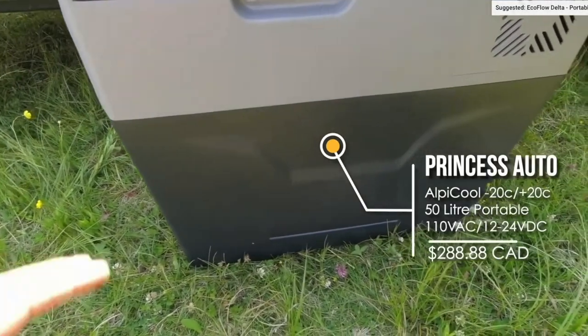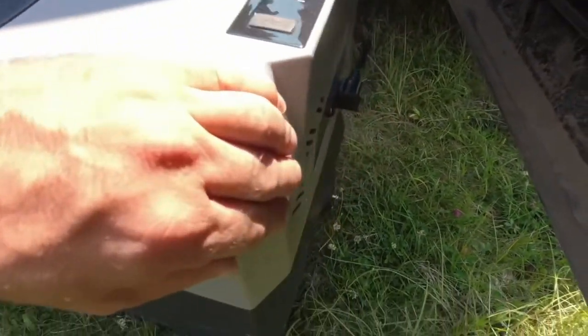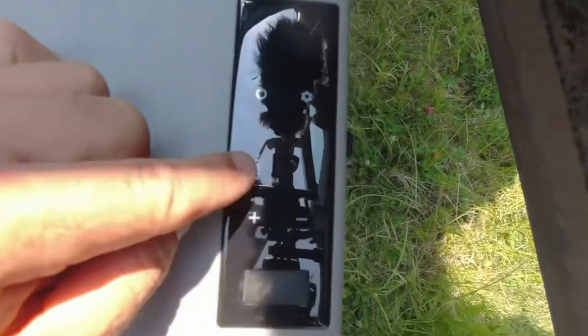One of the big features for me was that it could refrigerate as well as freeze, and if I was going on a big fishing trip I could drop it down to minus 16 and actually freeze the fish for the trip home.